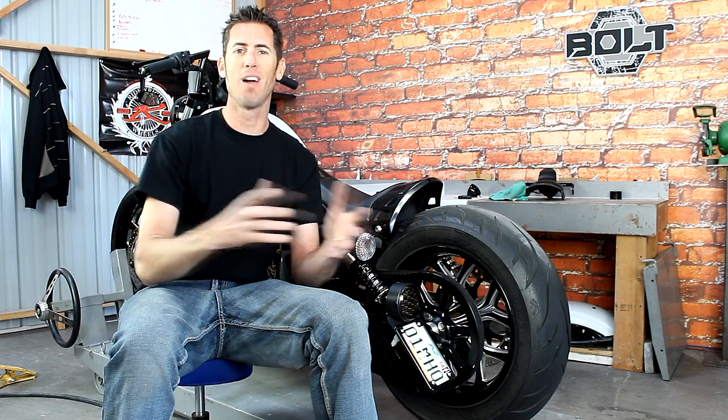If you're looking to personalize your motorcycle, Low and Mean is the leader in bolt-on aftermarket products to personalize your motorcycle. Check out Low and Mean.